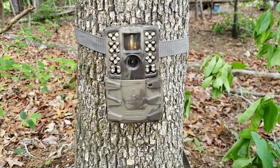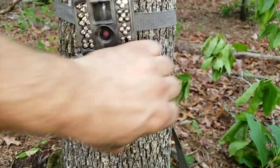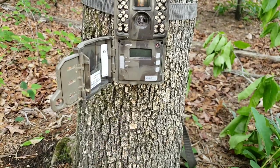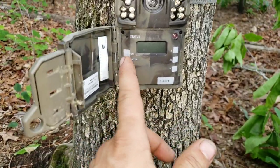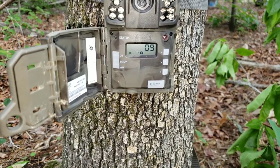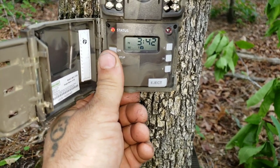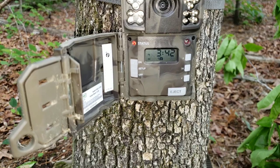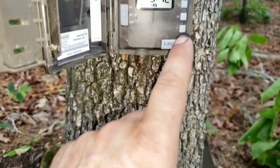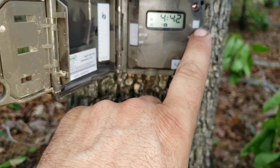This is a Moultrie A series - it's fairly cheap, I think it was under a hundred dollars. It's super simple: you just hit the eject and that slides out the tray for the batteries. Setting it up is so easy - you just turn it on. The batteries weren't fully charged so I need to go into setup. The time is off - it's really 4:42, so we hit okay and now it's set to 4:42 PM.